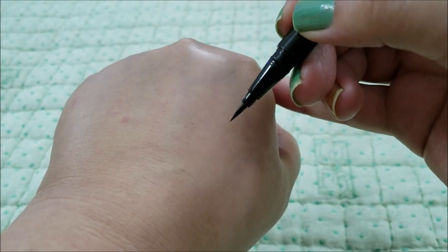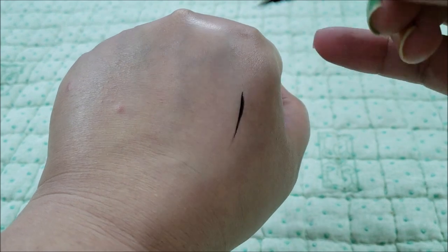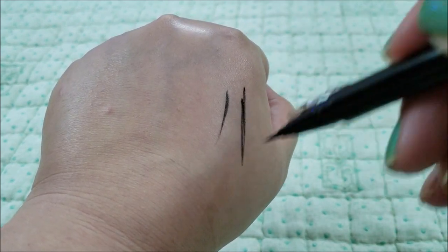The tip is quite precise as claimed. There is a faint chemical smell that isn't very noticeable. The liner applies quite precisely — excuse my wobbly swatches please.